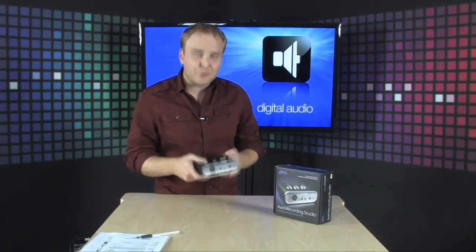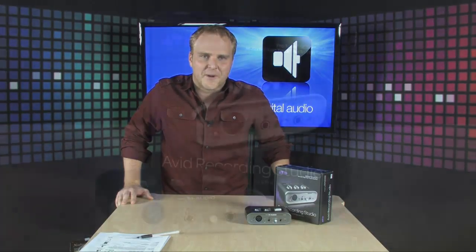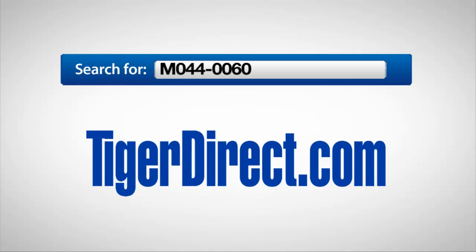What's great about this is it's also very small, so if you have a laptop computer you can throw this in your laptop bag and literally turn anywhere you go into a full recording studio. It comes with the Pro Tools SE software and tons of software instruments and loops to get you started, so you can immediately start recording your own music. Really cool stuff, and also very affordable. It's the Avid Recording Studio. To get more information, go to TigerDirect.com and search for M044-0060.